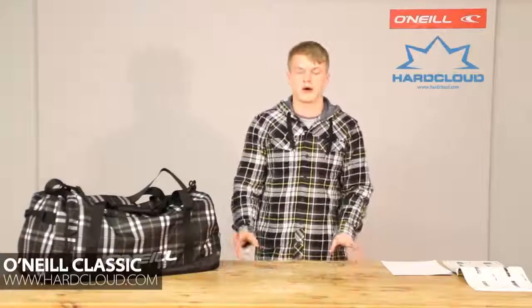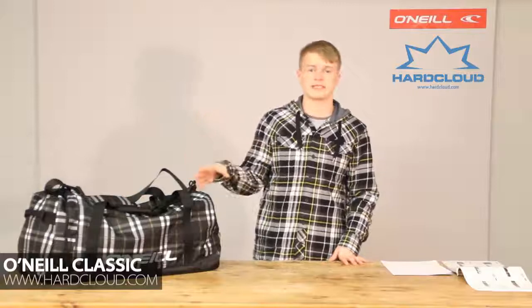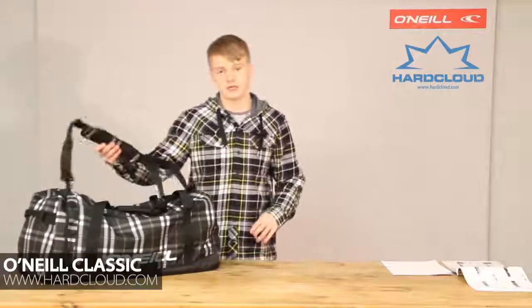Hi and welcome to hotcloud.com. Today we're going to be talking about O'Neill's classic gear bag. This is the 52 litre model.